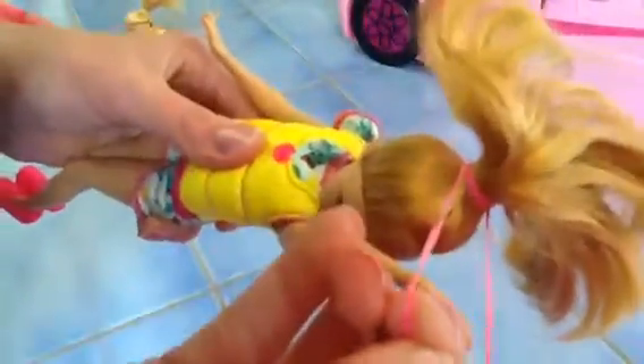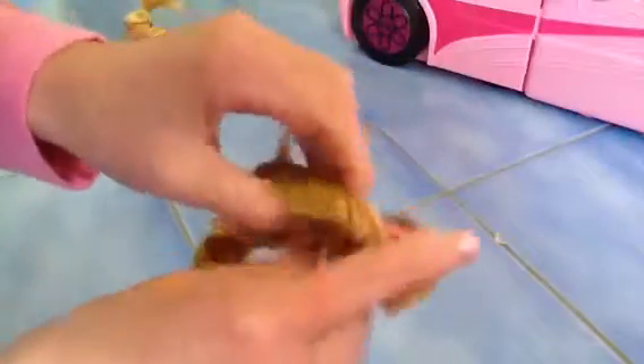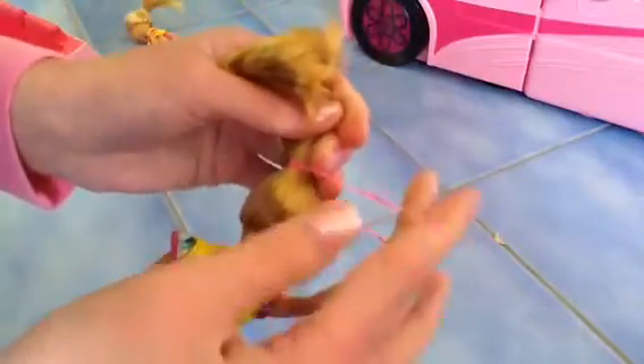And if you want to keep the hair tie for reuse, take it out like this. Then grab the hair, grab the hair tie, undo it and untie it and take it out, then wrap it around your wrist. Then bring your doll's arm back down.